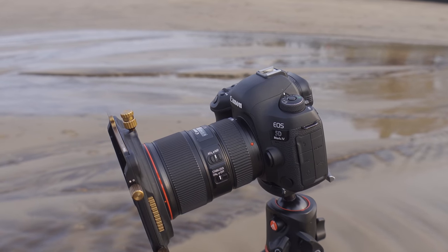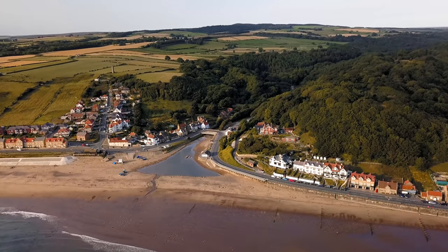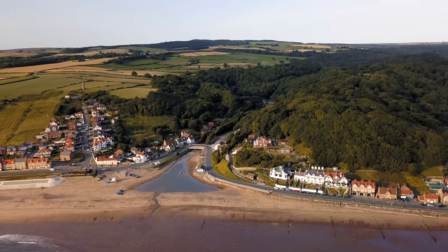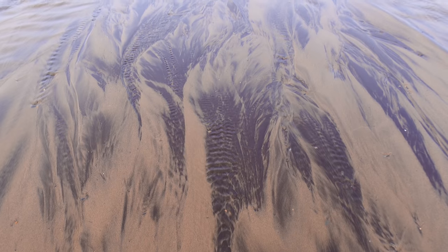I'm set up for my first shot and I'm literally only about 100 yards from the car park. I'm stood in this runoff from a stream that comes out of a wood way behind and it runs into the sea.